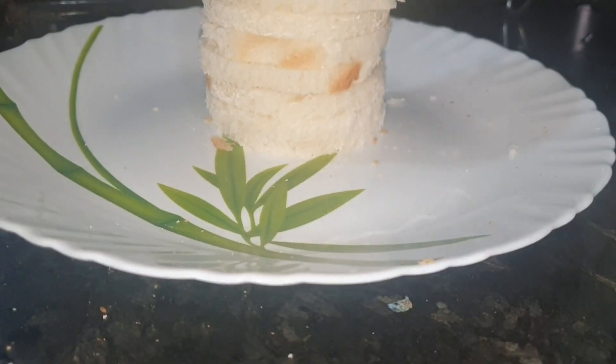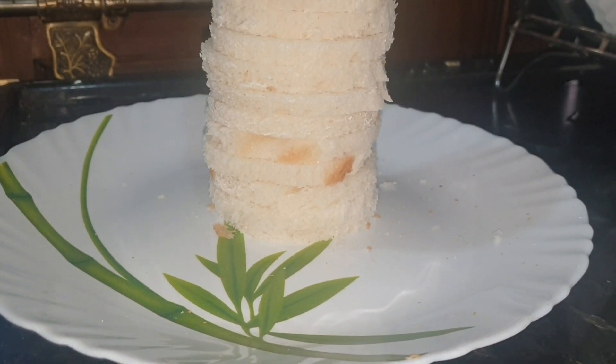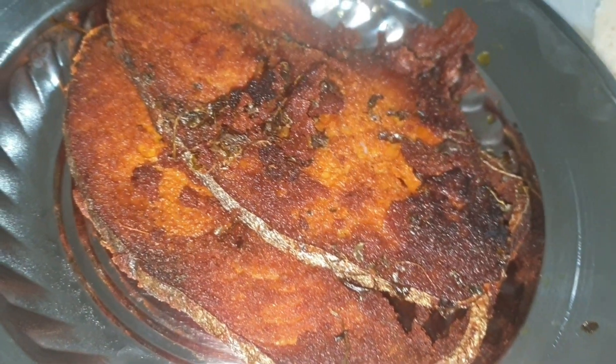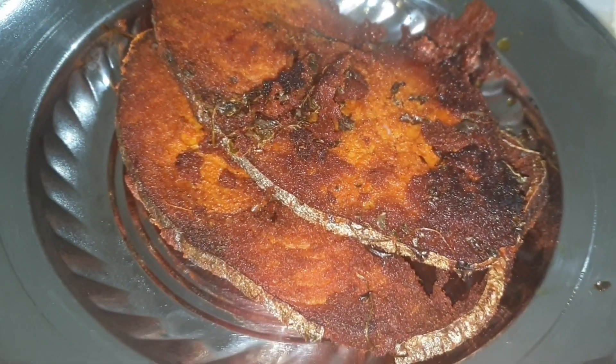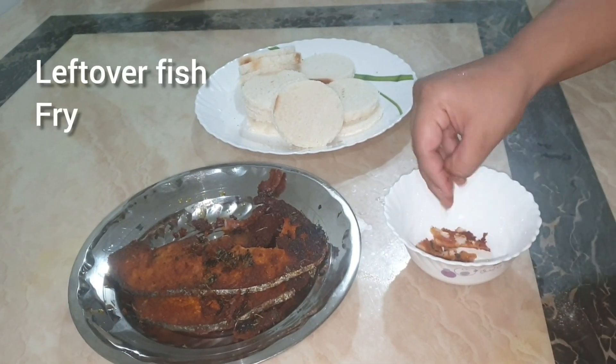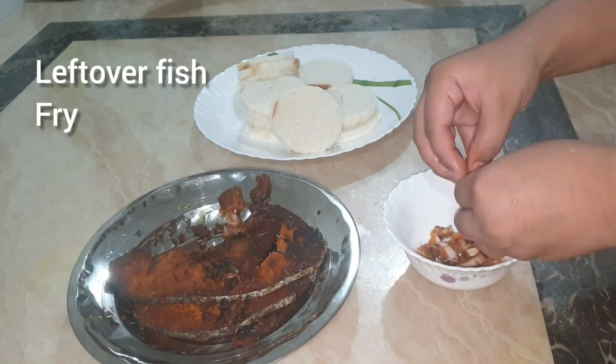I am going to cut the bread slices with coins. This is leftover fish fry. I am going to make this recipe for the meat. I am going to put the fish in a bowl.